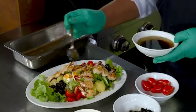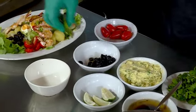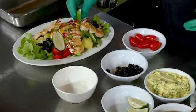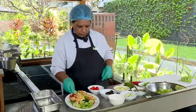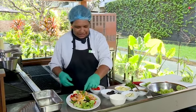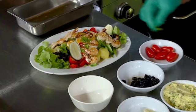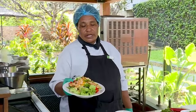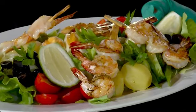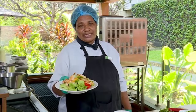Last but not least, you put the lemon on. And these are the local parsley — you can get them from the local markets. This is our finished product: lemon garlic butter prawn salad. It's easy and simple. You can have it for lunch or dinner. Thank you for watching. We'll see you next time.